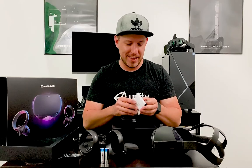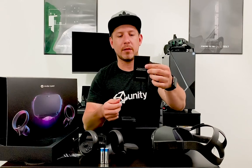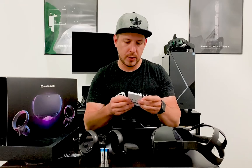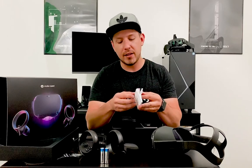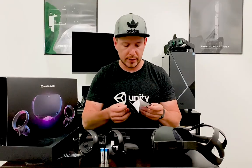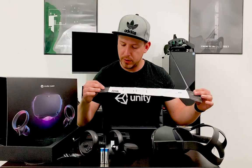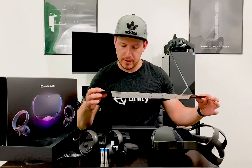There are also manuals — a quick reference guide, a safety manual with a website on the back, and the Oculus Quest safety and warranty manual. We won't go through all of it, but if you have younger kids, definitely read the manual before letting them play. The reference guide walks you through the full setup and tells you to download the Oculus app first.